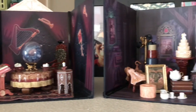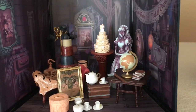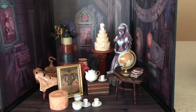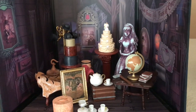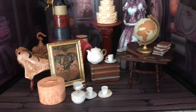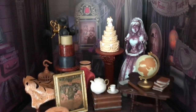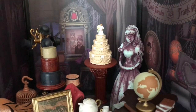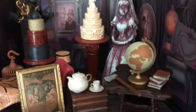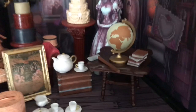Everything is made so well. This is the attic scene - I love it when we're on the Haunted Mansion ride and we're going through the attic, it's so much fun. Look at all of the accessories: the little tea set, the globe, the books, the little hat boxes, the cake. It even has the bride and the groom - the groom is missing his head because there's the hatchet right there on the table.